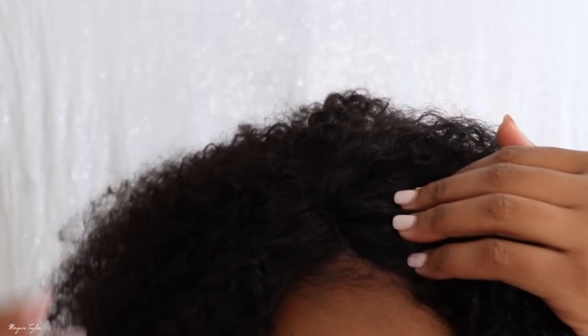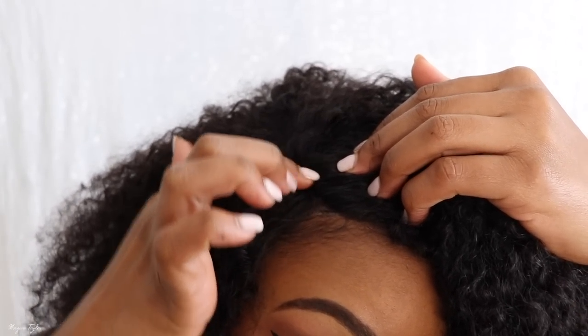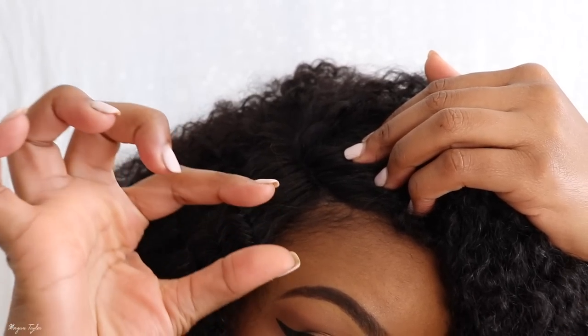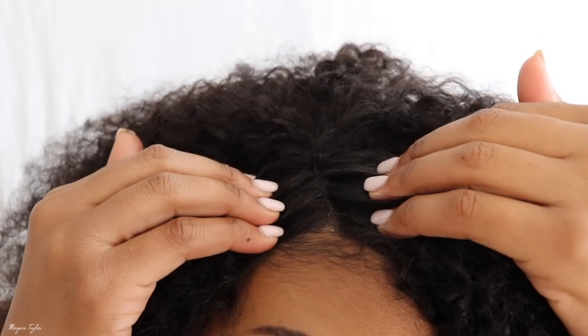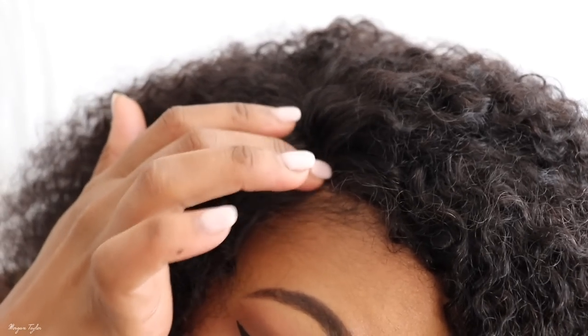Right here is where the parting is, and the parting is literally this much — so there's not that much to work with. I'm going to go ahead and pluck this later, but for now I just wanted to show you guys what it looks like.